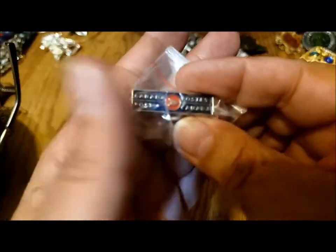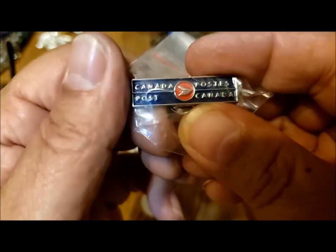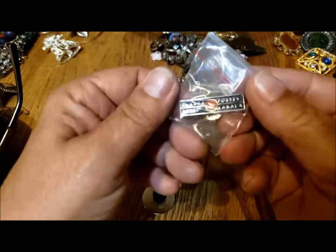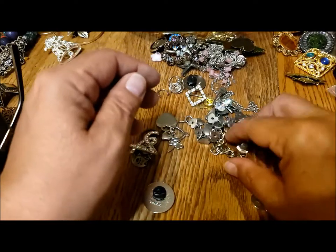Here's the Canada Post — this is our Postal Service Canada Post — TITAC or lapel pin. A little bit of everything in here.